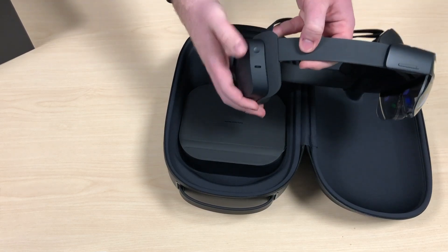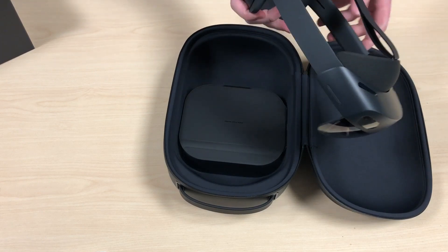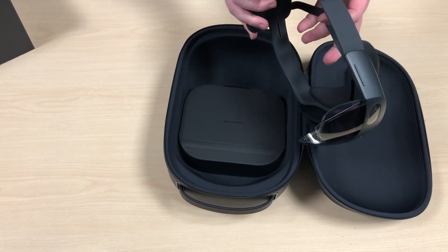One of the other nice things about this is that it has USB-C charging, which is going to be a lot faster than the micro-USB in the HoloLens 1.